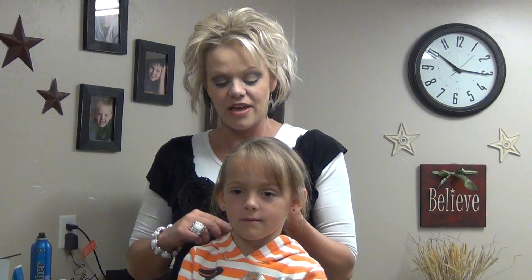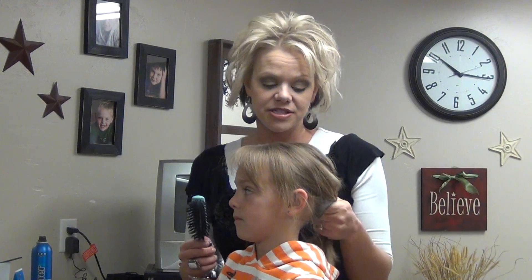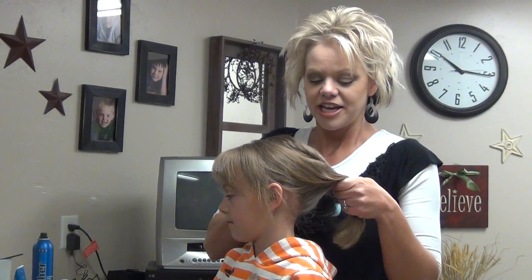Hey, everyone. Today, what I'm going to do — we've had a request for a high ponytail, how to do a high ponytail, and we appreciate all your requests. It's great.